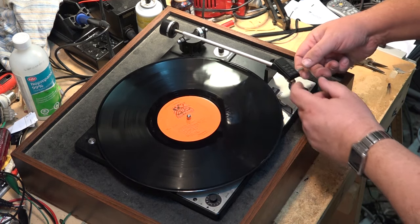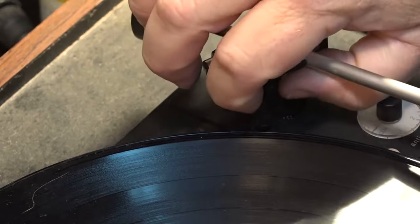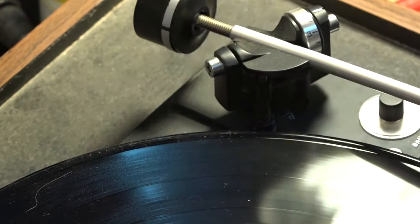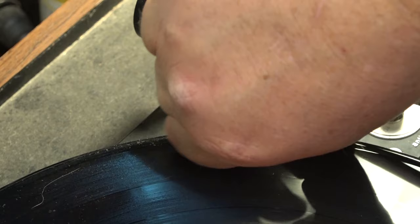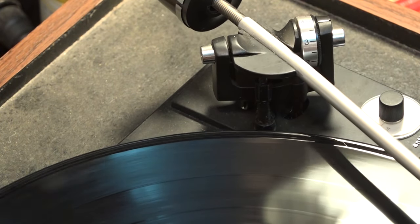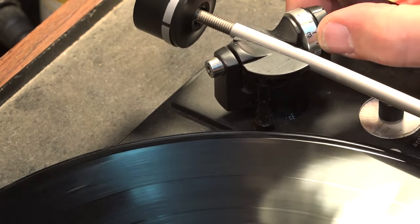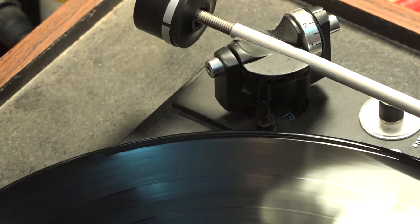It's almost like this thing is too light, but it's not. I know the problem — it's the height adjustment here. There's an adjustment for the cueing arm lift. Let me set my weight back to about two and a half grams.